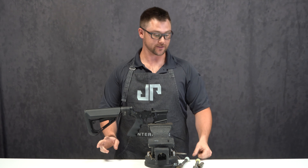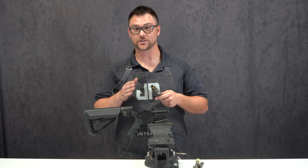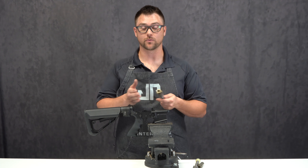Two things to cover before we get started. First, watch out for major deformation in the face of the SES, which is due to not enough tension on the carrier. You're going to see that when you do your regular maintenance. This is easily avoided by following the instructions in this video, but always something to watch out for.